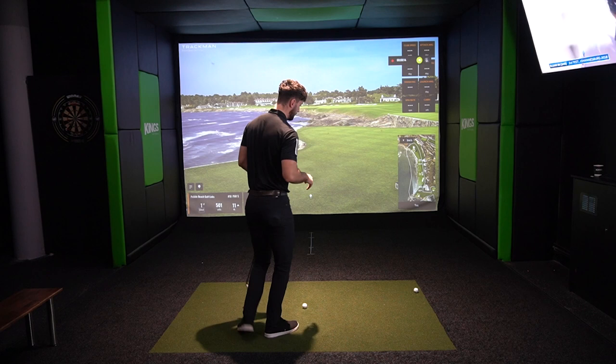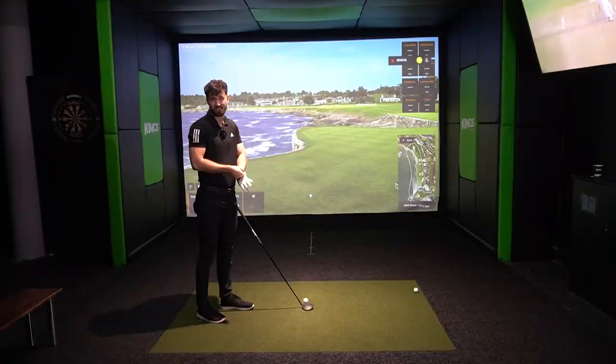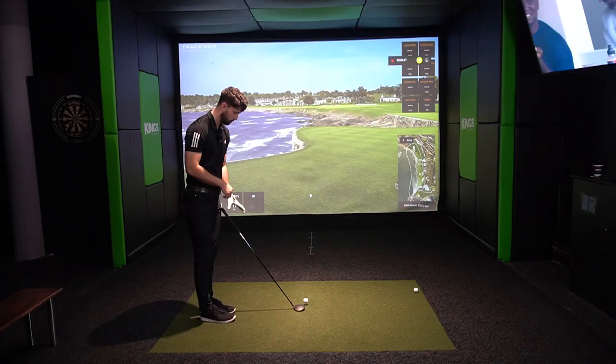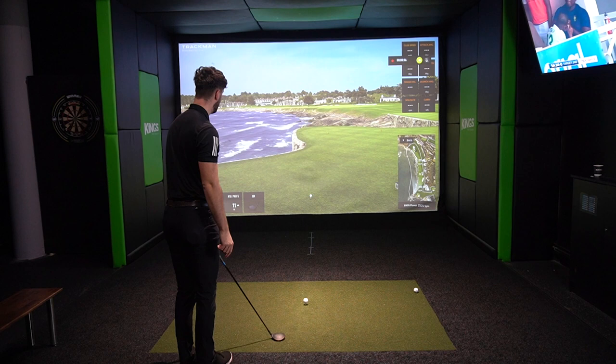One thing I love instantly about these fairway woods is how they look at address. Callaway have changed them so all clubs now have a matte finish, and they look so much better than the Epics. A glossy finish feels like a thing of the past — this matte finish, combined with a slightly larger face, just makes it look so much more forgiving. I can instantly tell this is a draw bias club by the way it sits at address.